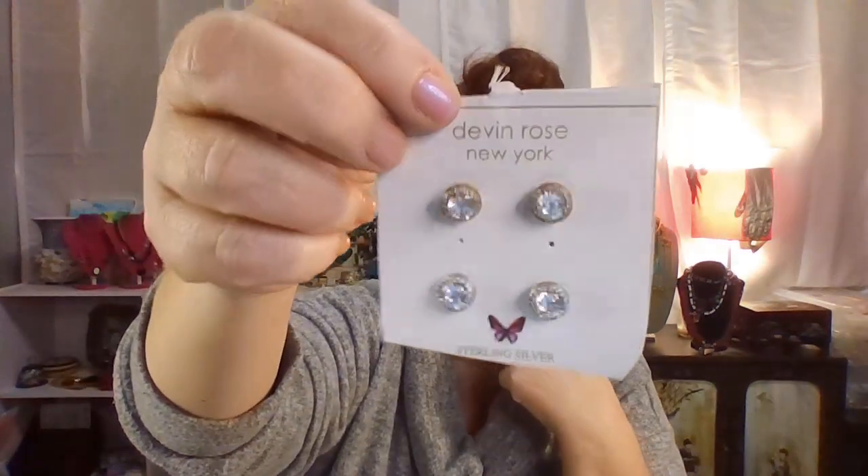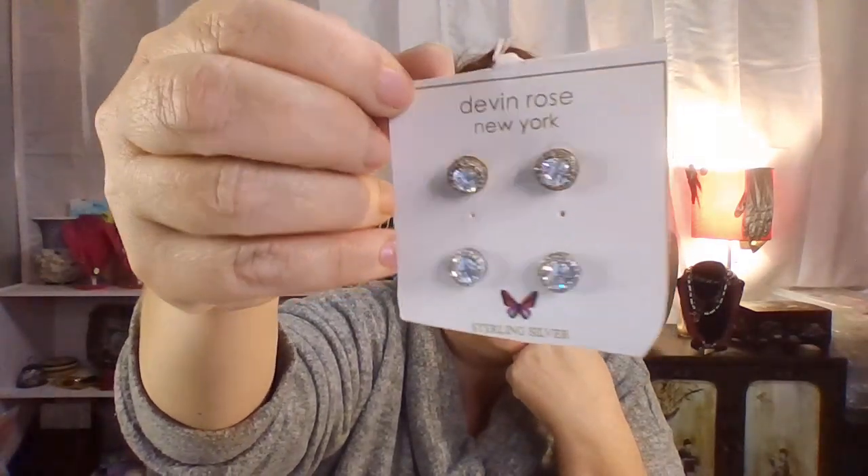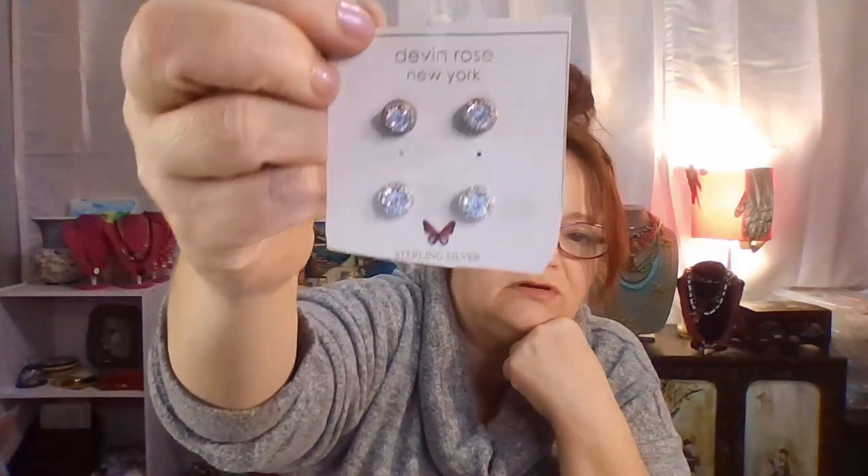These say sterling silver — I'm not going to pull them off and test them, I'm going to believe them. Those look like cubic zirconians, they're really pretty. It says sterling silver down there and they are Devon Rose New York — it's hard to read but those are nice. It's a nice find. I like that a lot.